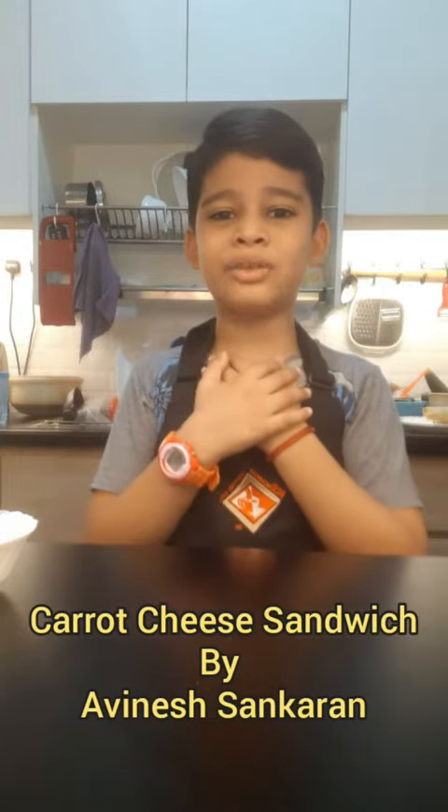Hello everyone, I am Avinesh Toya. Today we are making simple breakfast: Carrot Cheese Sandwich.